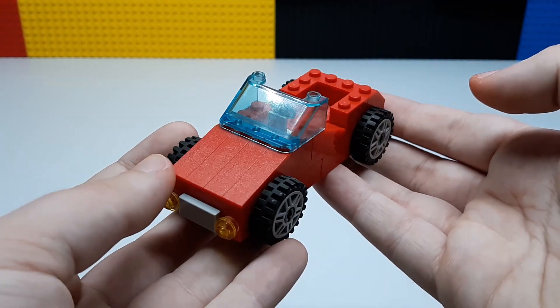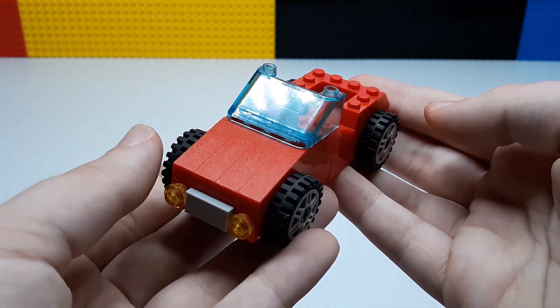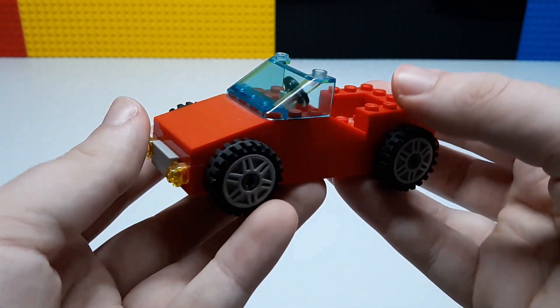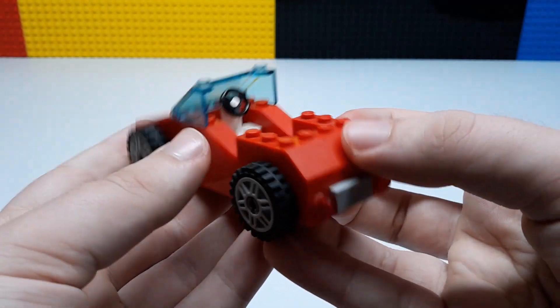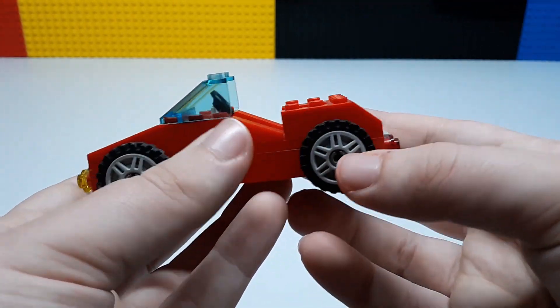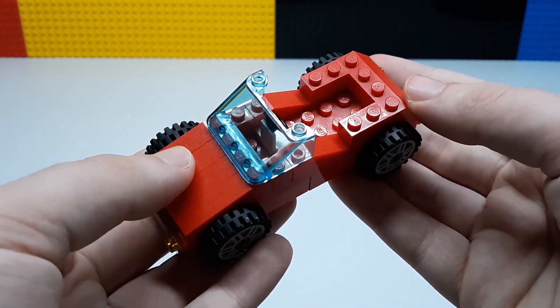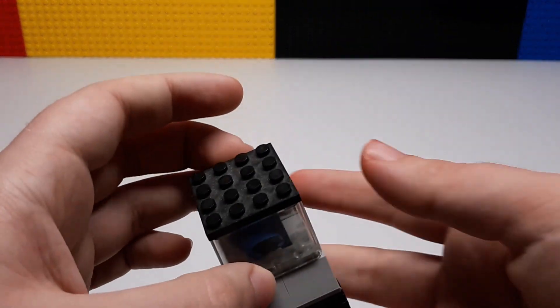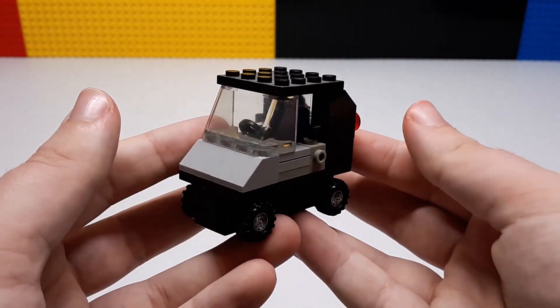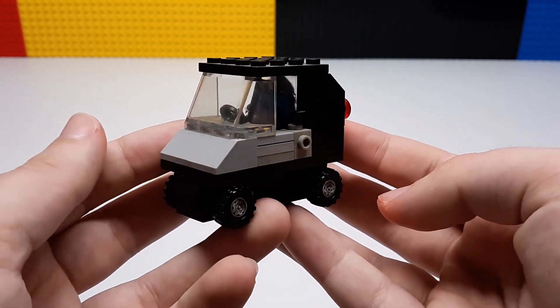Next up we have this red one. This is very, very simple — it's literally one of the very first ones I ever made for the city. You got these two lights in the front, two rear lights in the back, and these wheels which I still think look really nice even to this day. Steering wheel back there, and that's about it.